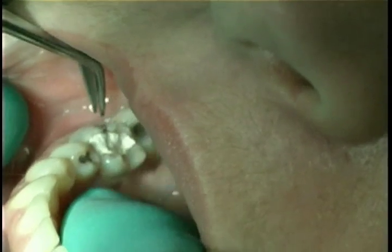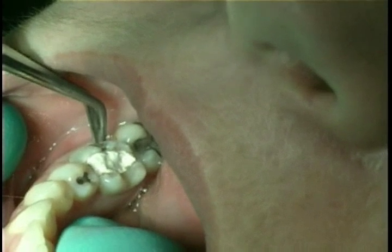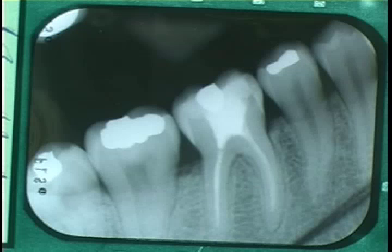Tooth number 30 was endodontically treated and a perforation was made to the furcation. It was decided to extract the tooth.